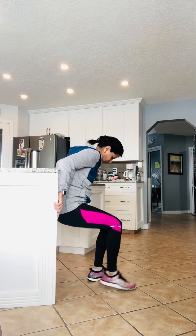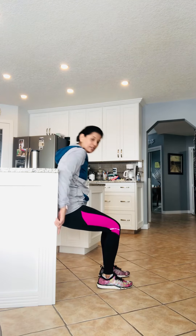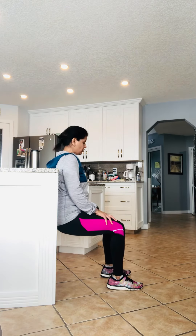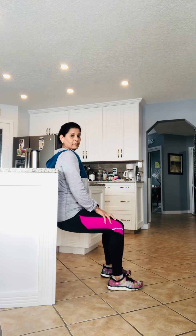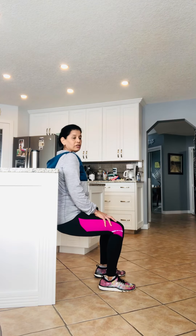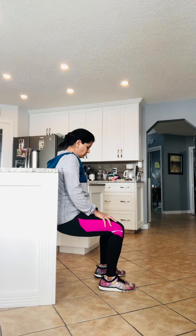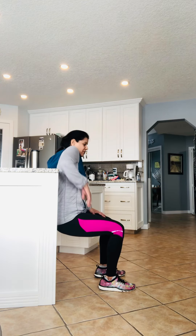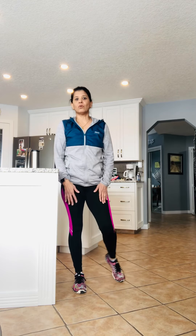The next one is a wall support hold. If you have tile on your floor, it's best to wear shoes so you don't slip. Holding here as if sitting in a chair, you can hold it for 30 seconds or 10 seconds. Make sure your knee is not over your toes. Hold it: five, four, three, two, one. You're really working those quads — good for runners.